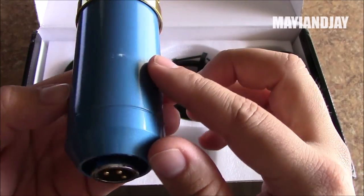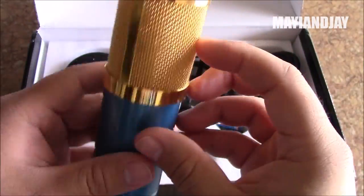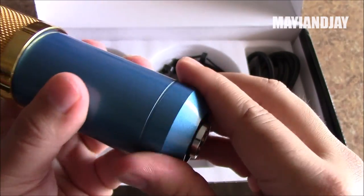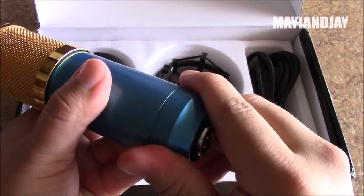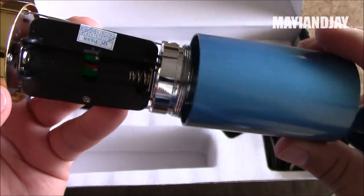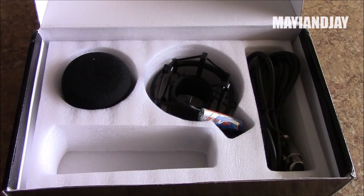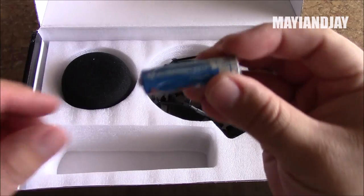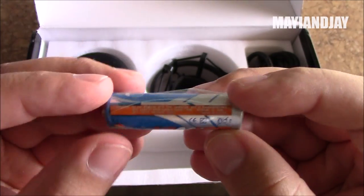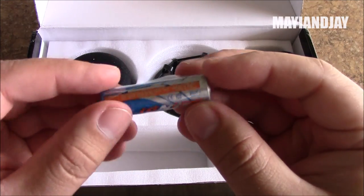It's quite heavy already, and at the bottom we have the connector — pretty standard, nothing fancy. It does require batteries, so we need to open it at the bottom. It only requires one AA battery, which is nice. It actually comes with a AA battery included, but I'd recommend replacing it with a good branded one like Duracell or Energizer.